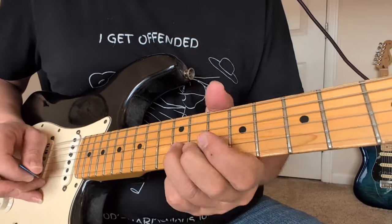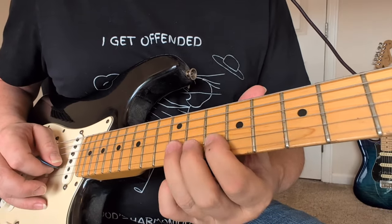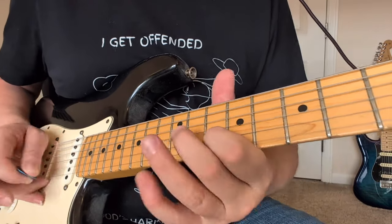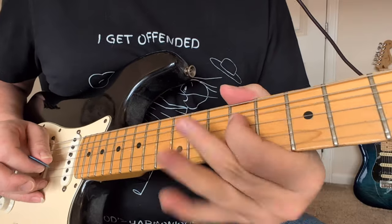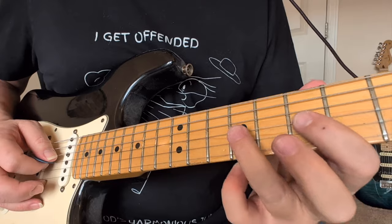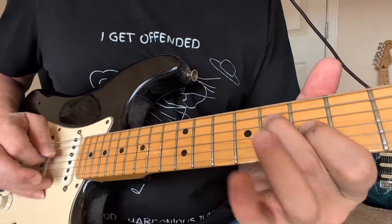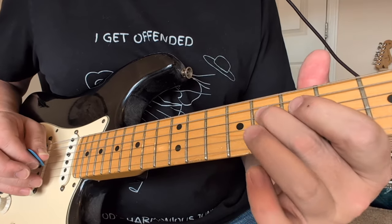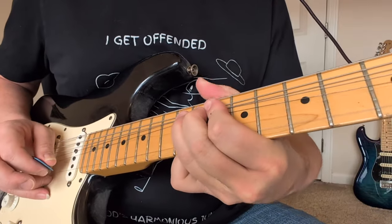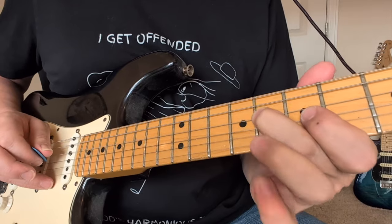See how it sounds the same as that? So after that big bend, we're going to go 10 to 12 on the B string to the 9 on the G string. Then we're going to hit the 7 to 9 on the G, then 7 on the B, 7 on the G, to the 8 on the D. And that's coming in with that F sharp chord — that's why it matches that. So we end on that 8.